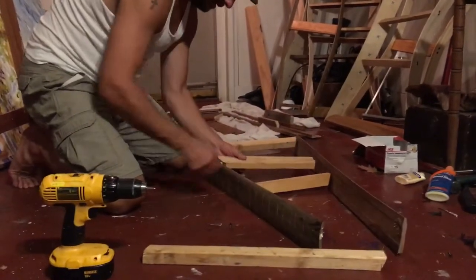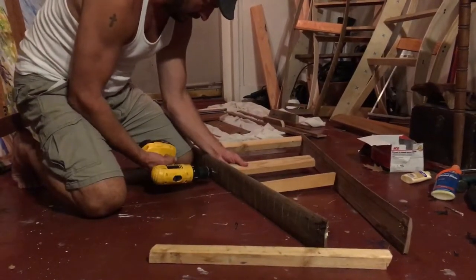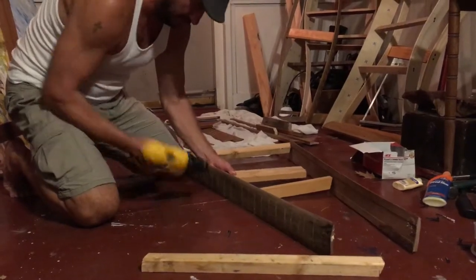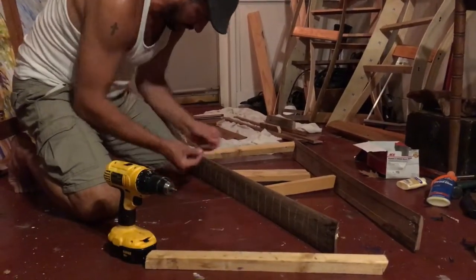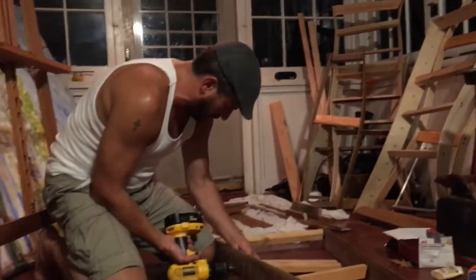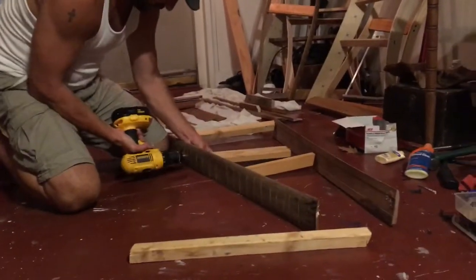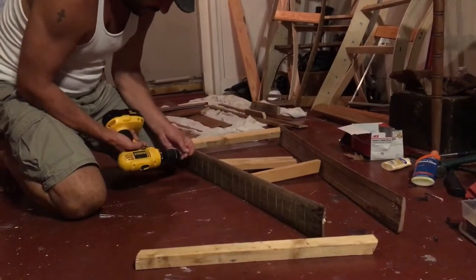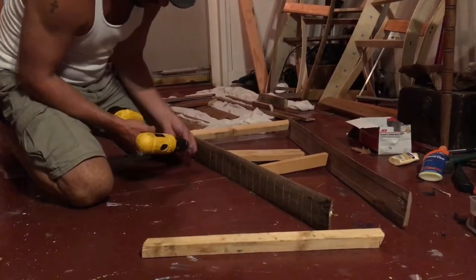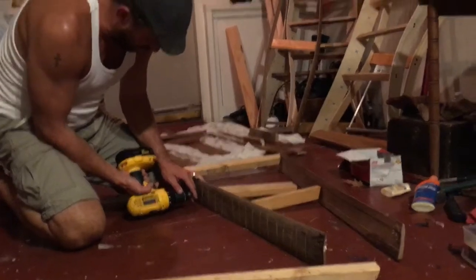Try it like this, I'll just hold this here. One piece. A lot of times I try to drill a pilot hole, but this is oak and it's not too dry, so I'm pretty confident it won't split. Oh, how I desperately need a magnetic drill bit.